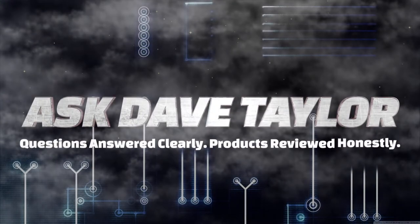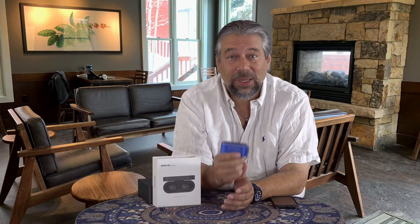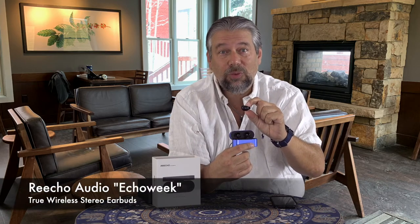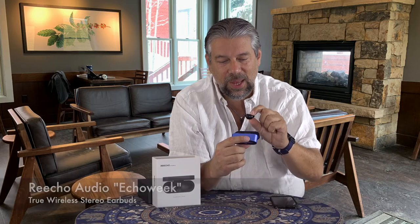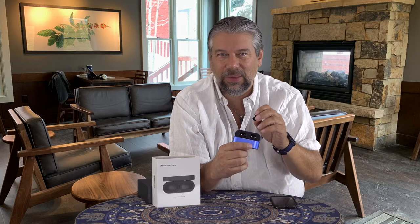Cool earbuds, but there's a story behind them. Let's check it out. Dave Taylor here, looking at these. Let me open the case up and take one of them out. These are the ReEcho Audio Echo Week True Wireless Stereo Earbuds, and they're pretty good little units, but there's quite a story behind them.